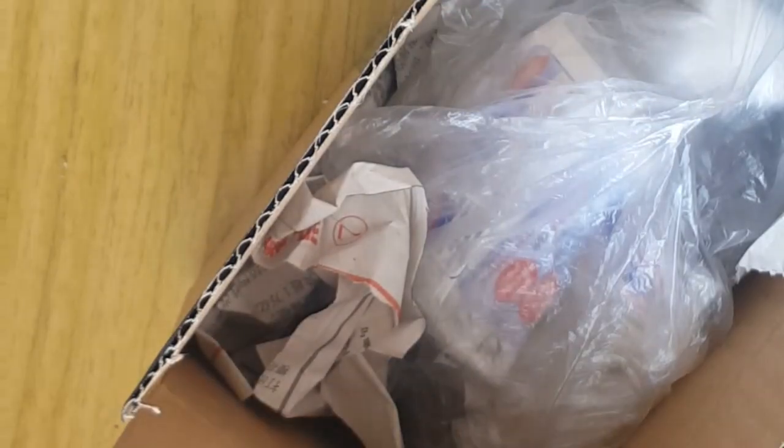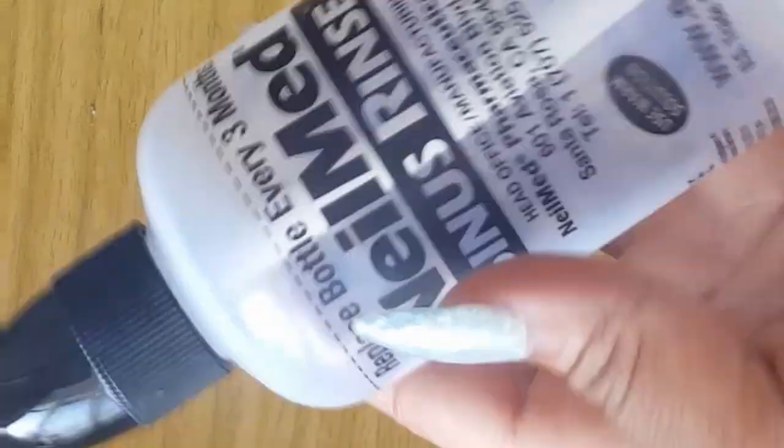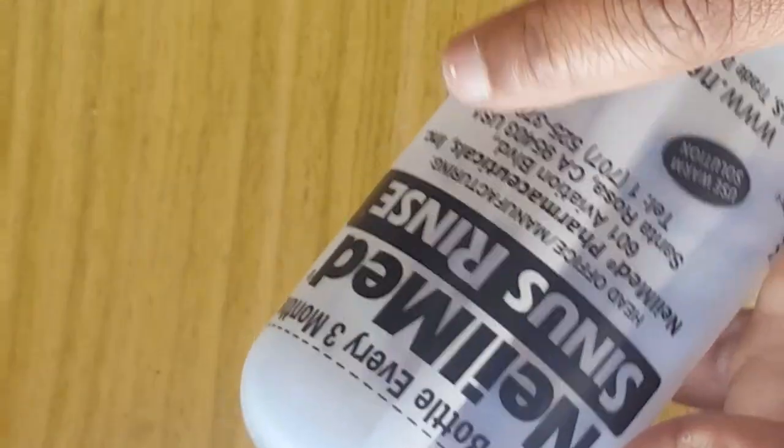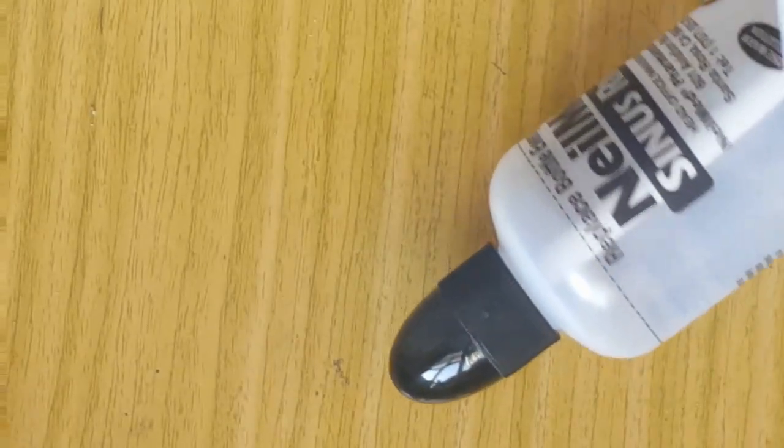So this is how the package comes. It is a foreign product, and the original product doesn't come like this packaging — maybe because I bought a smaller size. But this product is really expensive. You can see the bottle here, and this is the salt — it comes with five salt packets.